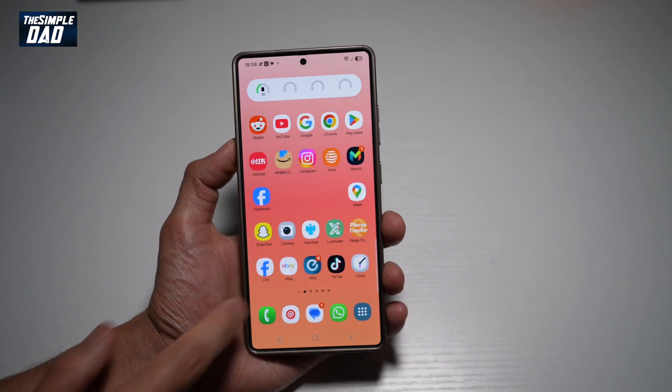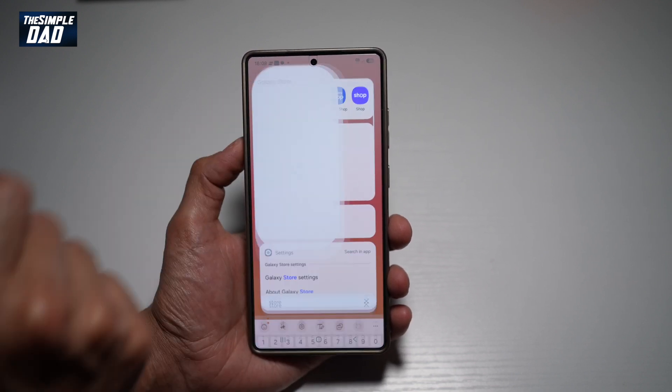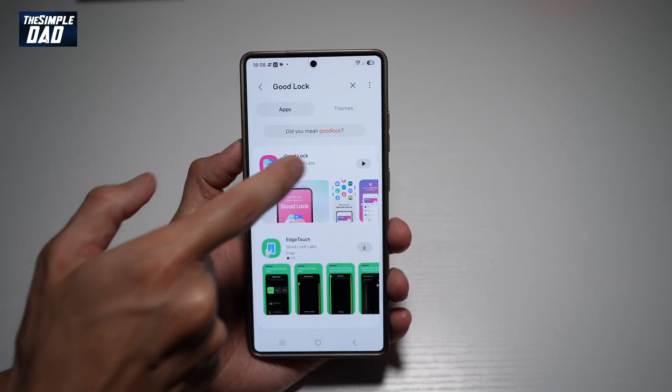To do this, you're going to first go ahead and open up the Samsung Store — search for Store. This is the app you need. Here you need to go ahead and search for Good Lock. Go ahead and download this app.